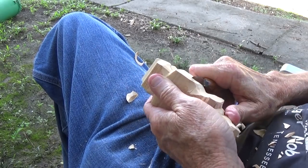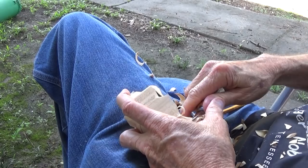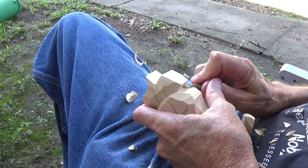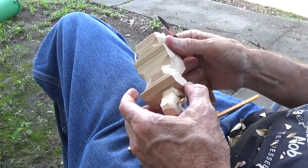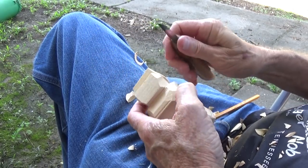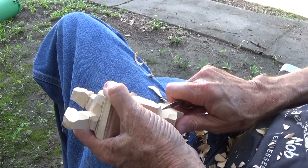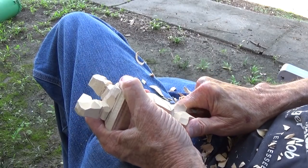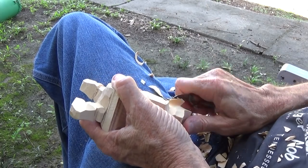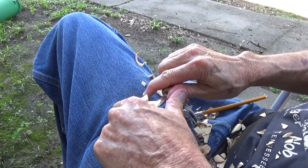We want to leave that area right in here. Now one of the things I want to do is go ahead and bring this head down so that we can kind of line it up with the body. So let me go ahead and start taking some away from this head, using the push cut this way, keeping it away from my hands as much as possible.